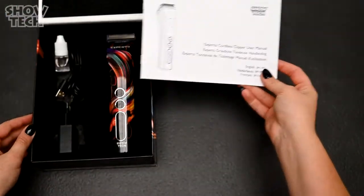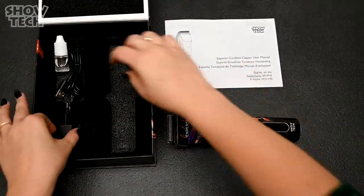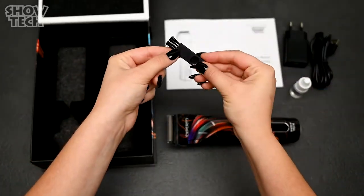When you open the box you have a very nice instruction manual, the clipper, the fine blade, the USB charger, clipper oil, and a nice brush for cleaning.